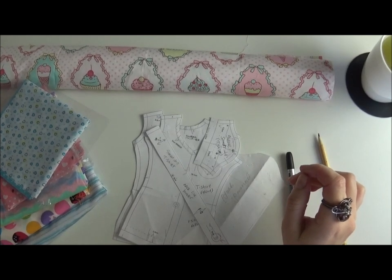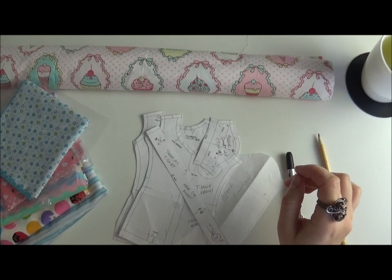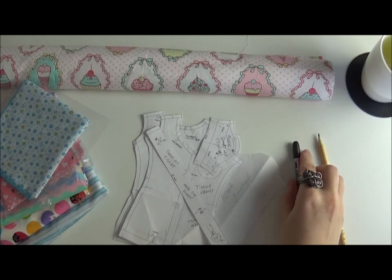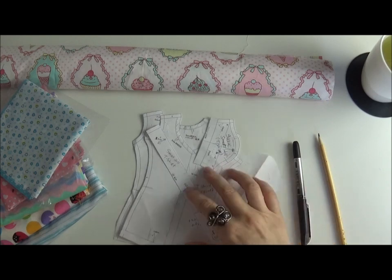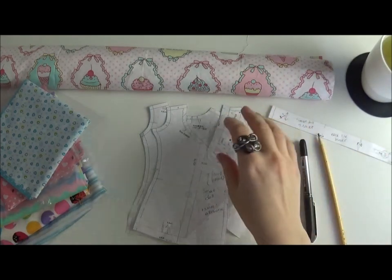Hi guys, in this video I'm going to make a dress for my smart doll and I invite you to do it with me. I'm not a professional seamstress — I've probably said it before — but I try to make my pieces neat. I'm self-taught; my grandmother tried to teach me but when I was a kid I despised sewing or anything to do with dolls.